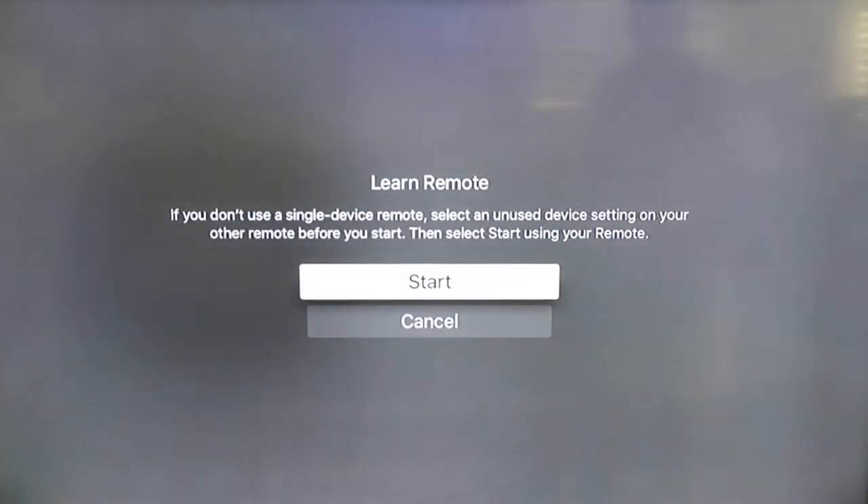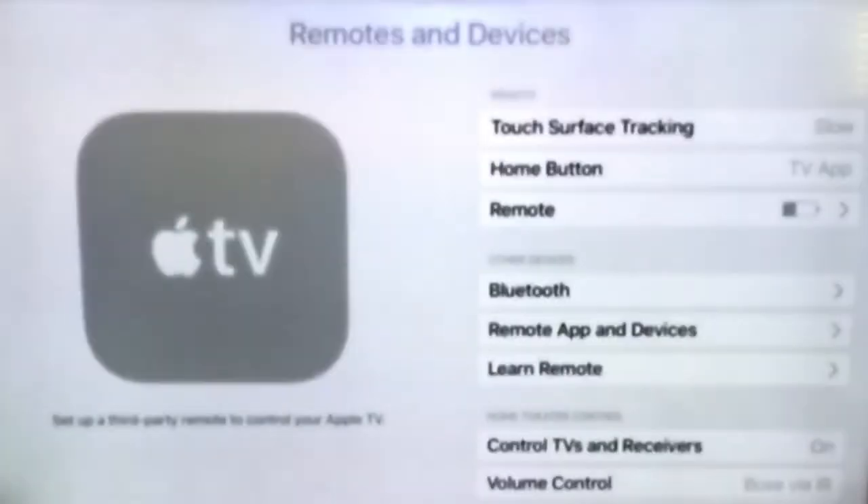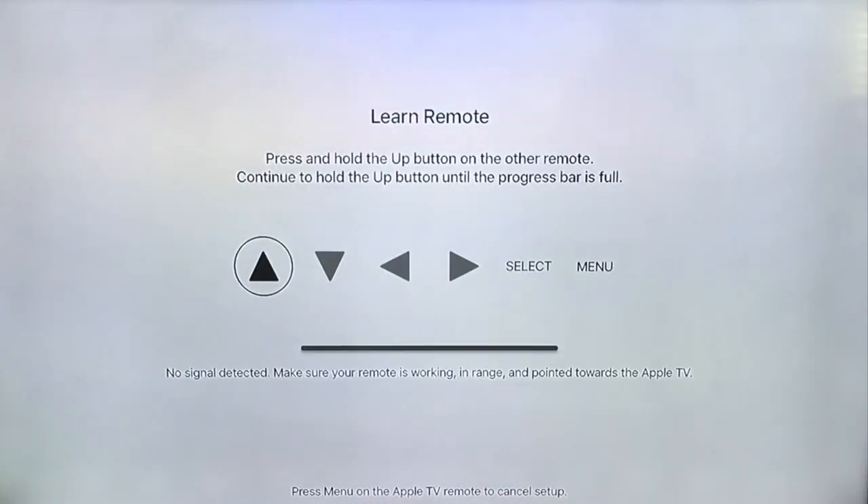You're presented with a Start button. Let's go ahead and press Start. Here, you're presented with your up, down, left, right, select, and menu options. These are the options that correspond to the buttons on the Apple remote that came with the Apple TV. However, now you have to pick up the universal remote that you wish to program and press the corresponding button on the remote that's highlighted on the TV screen. Press and hold that button until the horizontal bar goes across fully and then you can release. Follow this process for each button on the screen and your universal remote will be fully programmed to control your Apple TV.